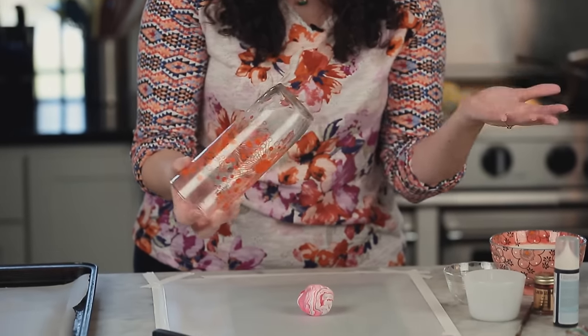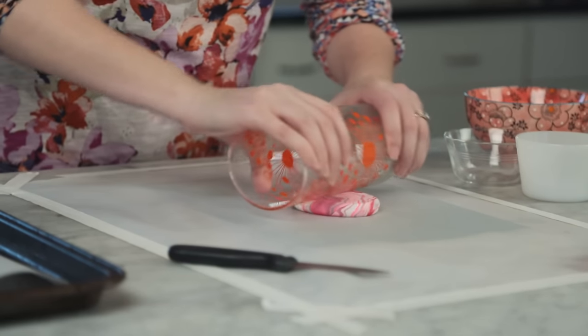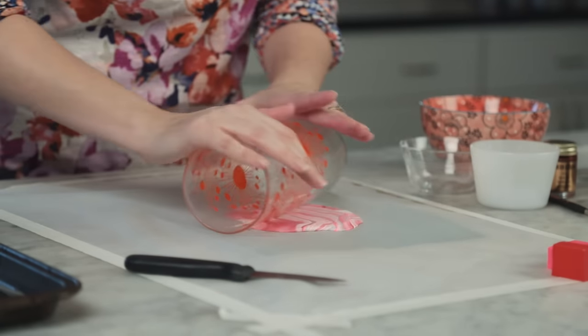Now we're gonna take a drinking glass, jar, or a rolling pin and roll this out to one quarter inch thickness. I like to use a clear glass for this so I can look through and see the pattern as it develops, but a regular rolling pin will work just fine.